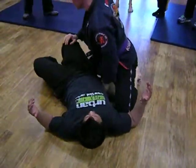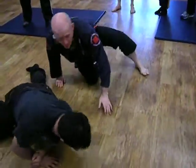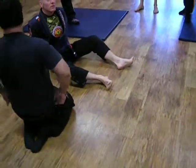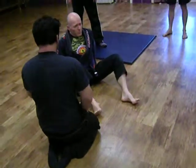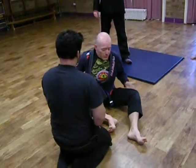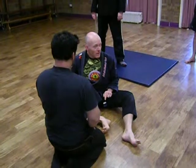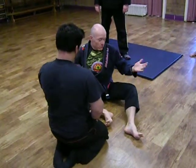Now finish it. So this is — I think it was 2012 at the British Open — I did this sweep in every match, again and again and again. So it works.